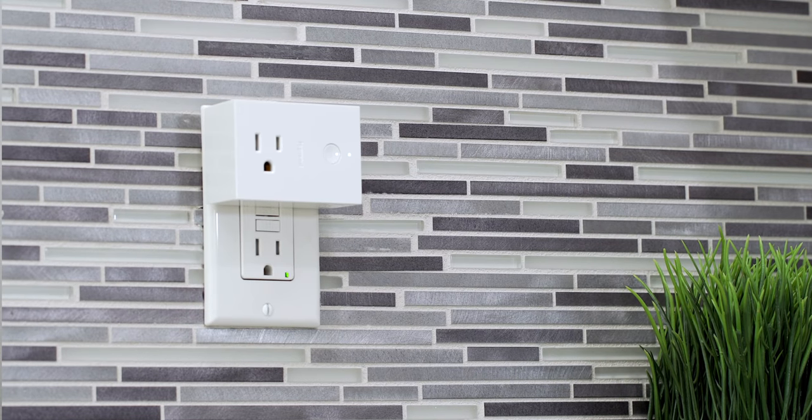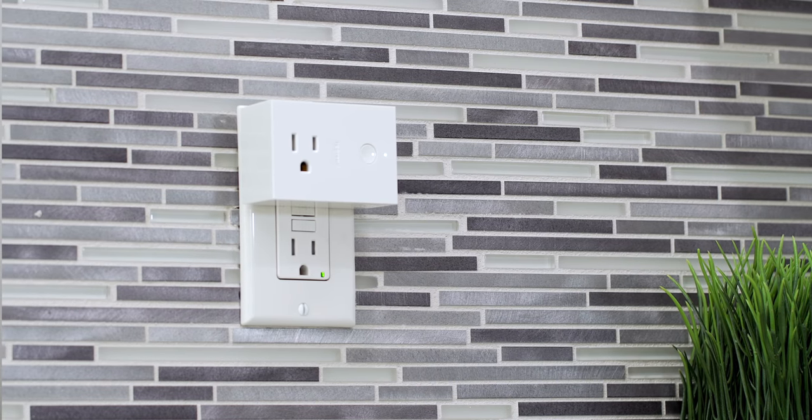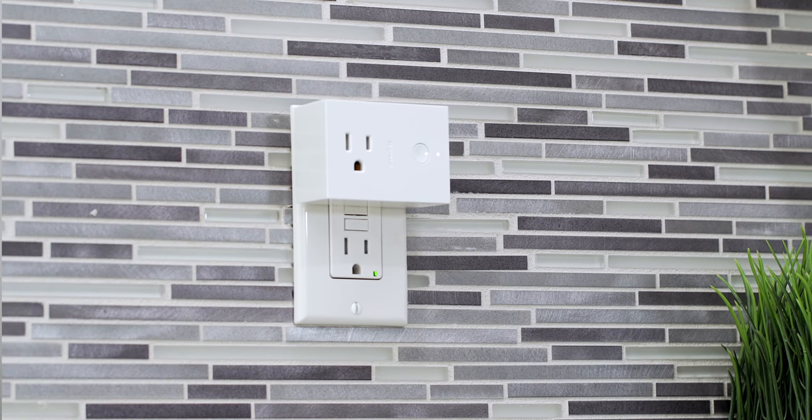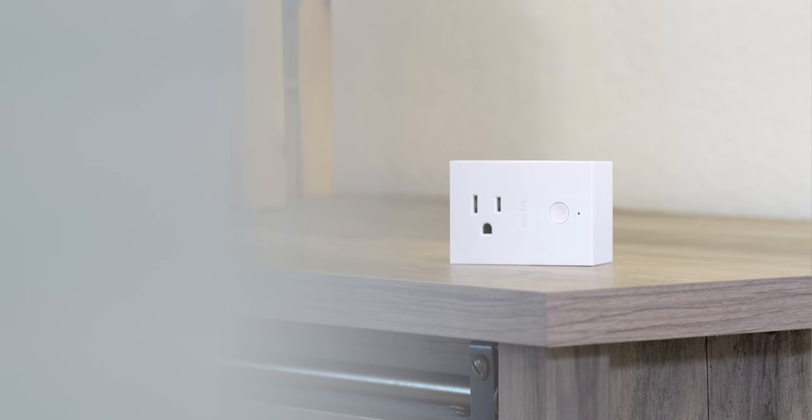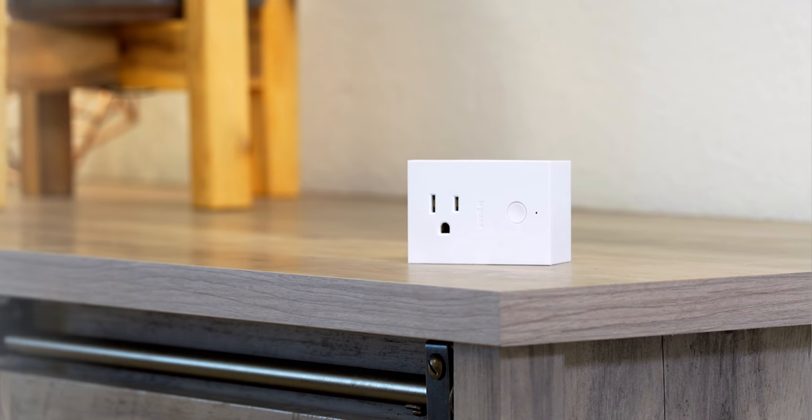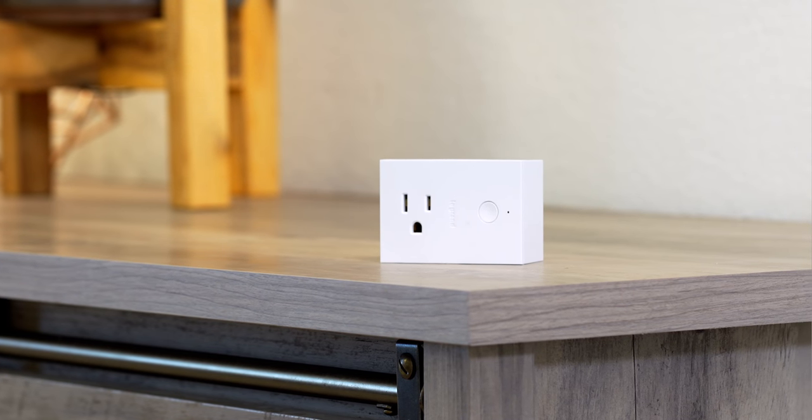If you don't want to deal with installation, or maybe you're renting and can't install switches, Legrand also makes smart plugs. I really like these because the industrial design of the Radiant collection carries over here — it's one of those smart plugs that I actually like the look of on the wall. There's a button to turn it on and off, it connects the same way via QR code, shows up in the app, and works in automations and routines. Perfect for lamps or Christmas trees.